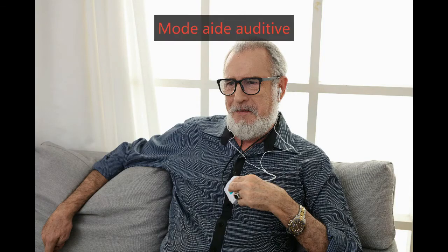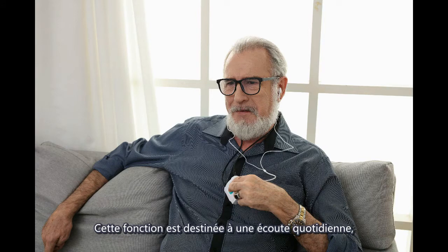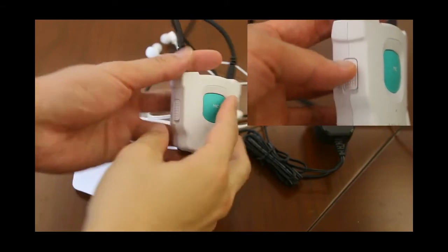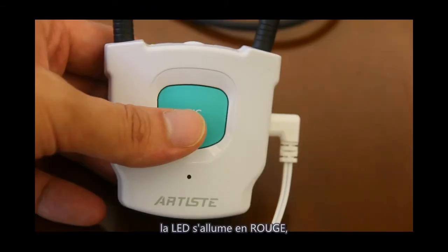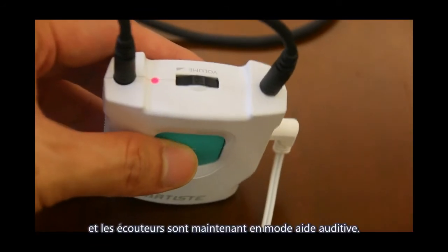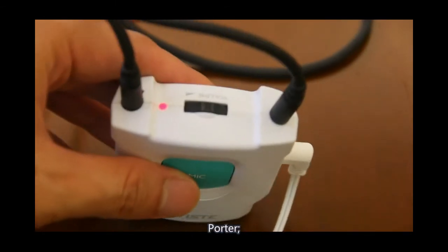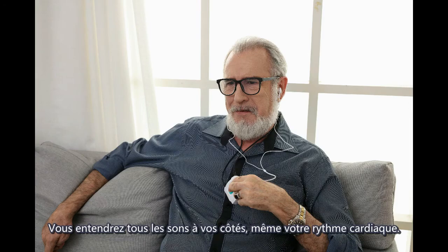Hearing A mode: this function is for daily hearing to help the elderly and hearing-impaired improve their hearing. In this mode, you do not need to connect to the transmitter. Turn on the receiver and press the mic button once — the LED turns red, indicating the headphone is in hearing mode. Wear it and you will hear all surrounding sound.